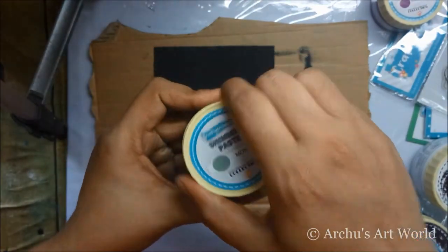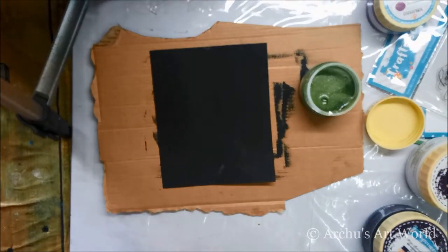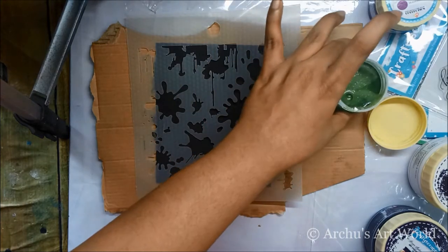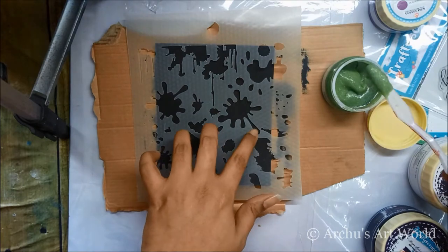On top I decided to add shimmer paste and went with the Moss shade. I grabbed my stencil and spread the shimmer paste using a palette knife. To use the paste, first you have to mix it nicely in the jar itself, then it'll be easier to spread with the palette knife.